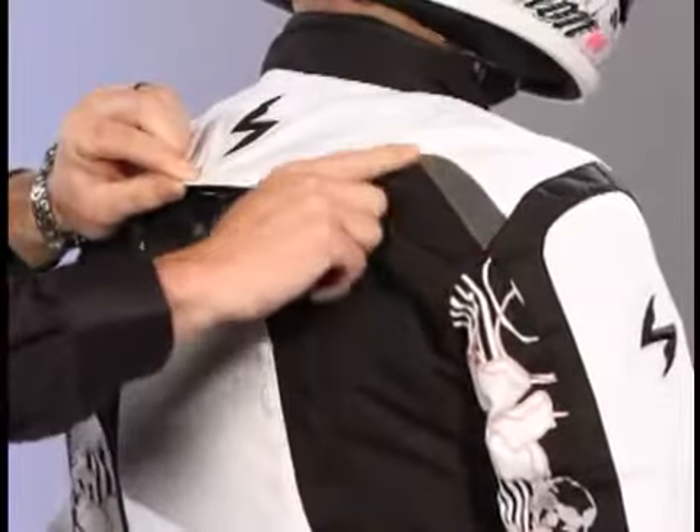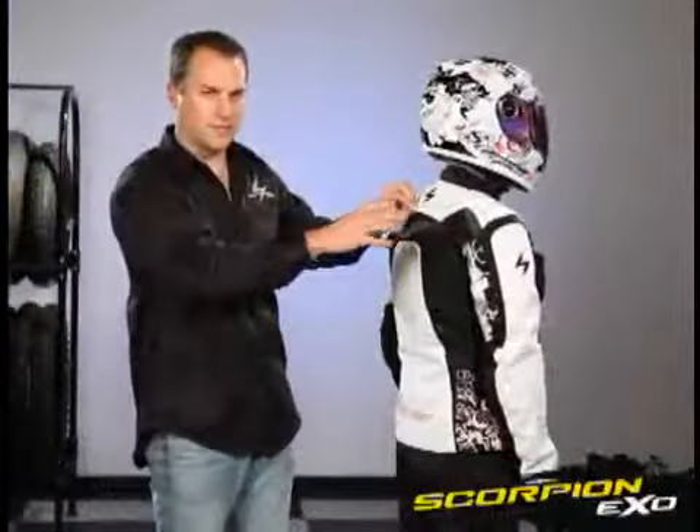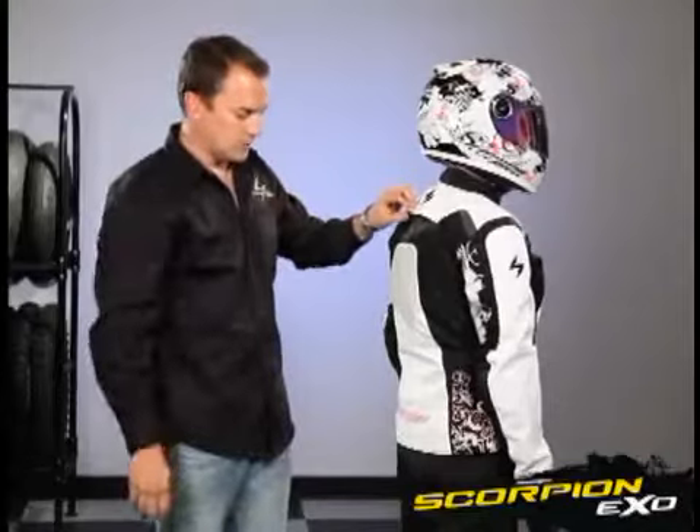We also have the NightVis reflective material up here on the shoulders, just a little bit of accent. This is a nice safety feature — at night when car lights hit that, it really pops and shows that you're there.